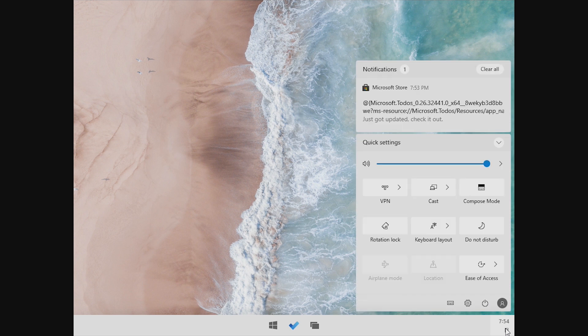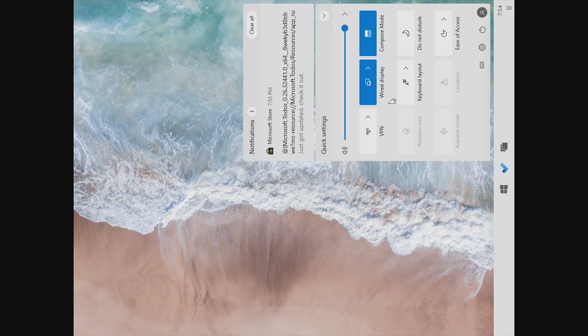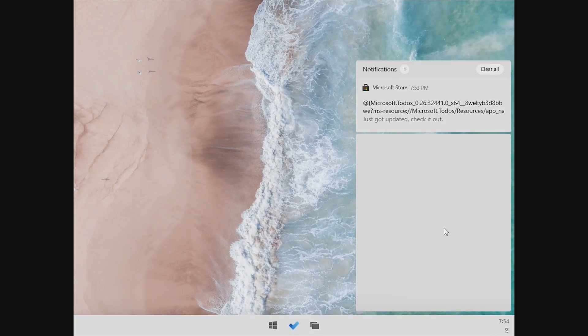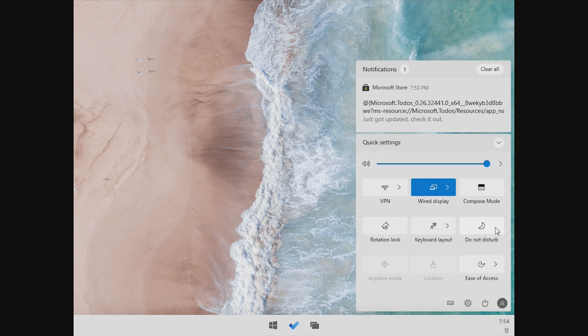Taking a look at the notification center, we can see that we have quick settings such as the option to turn on a VPN, look at our display, compose mode — which basically turns the device 90 degrees — rotation lock, because this is obviously meant for a tablet. We can change our keyboard layout, do not disturb, airplane mode, location, and ease of access. We also have notifications up at the top, kind of suspiciously like Chrome OS.